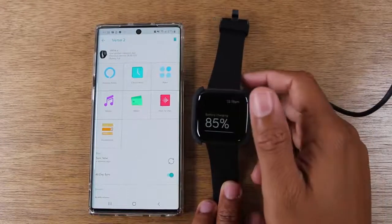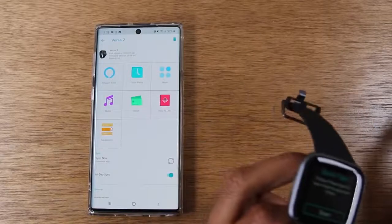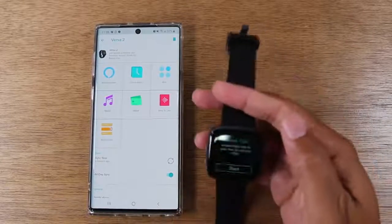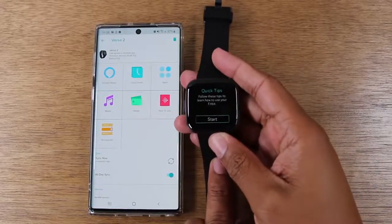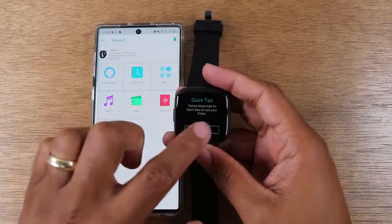If we unplug this, we can see we're now at a setup screen on our new Fitbit Versa 2, and I've got some quick tips — we'll go ahead and hit that.